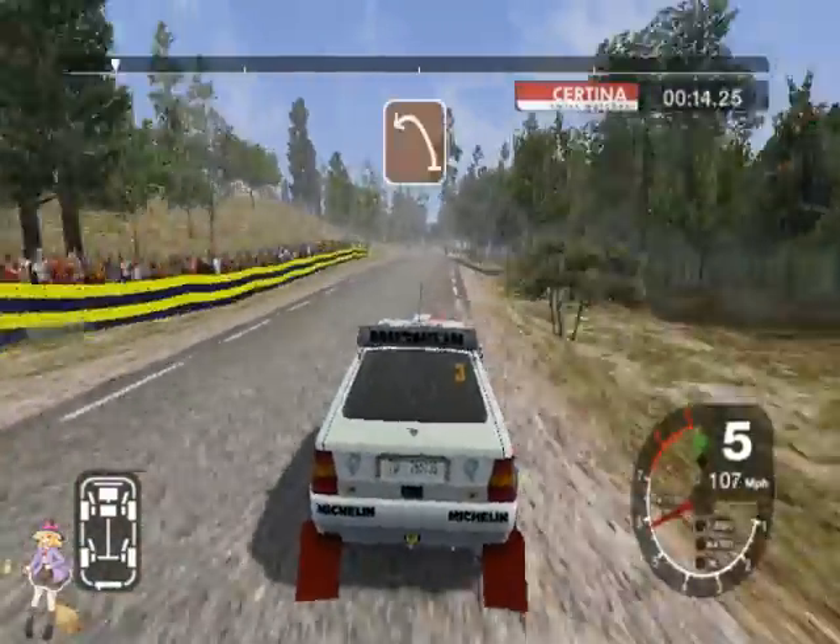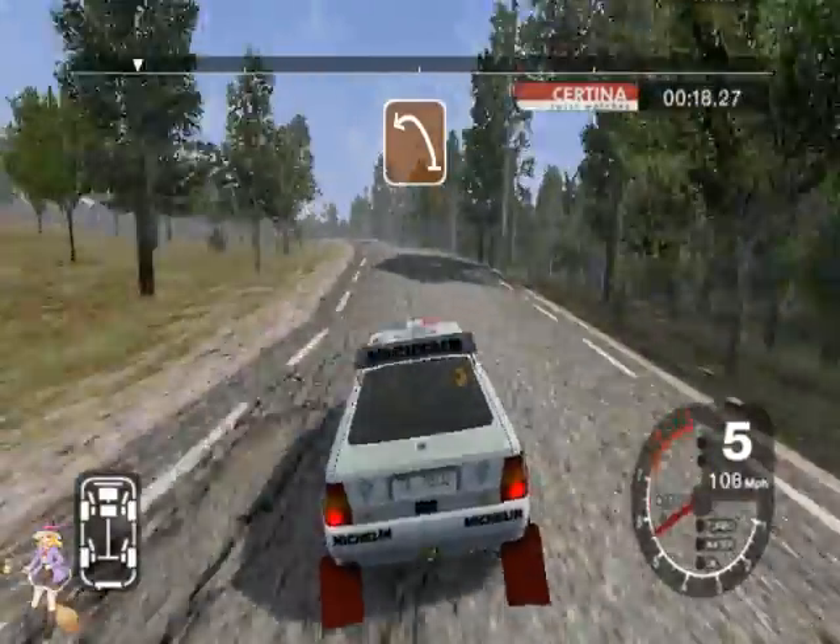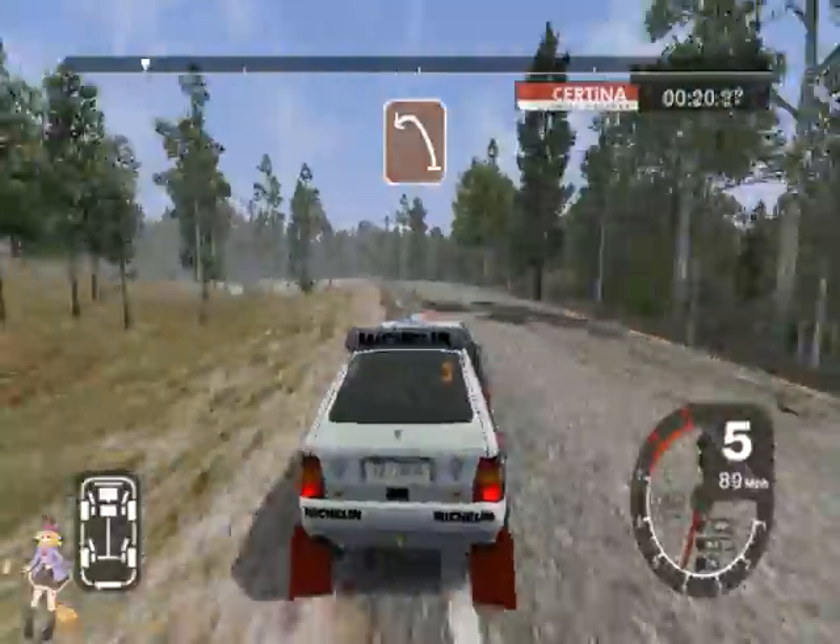Straight 70. 6 right and bump and long 6 left over crest, tightens the 5. 70.